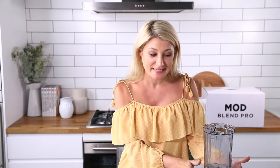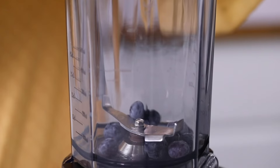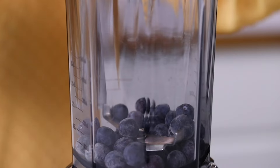Cheers! One of the most popular settings on the Mod Blend Pro is the ice cream setting — it also makes sorbet. We're going to make some nice cream, which is a healthy version. I've got some fresh blueberries that have been frozen, so I'll pop them in, and some pears straight from the freezer.